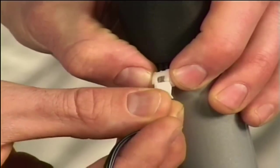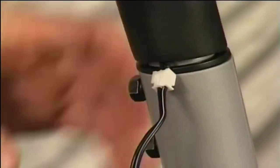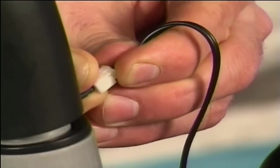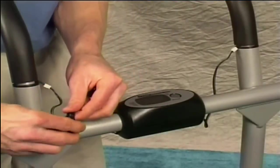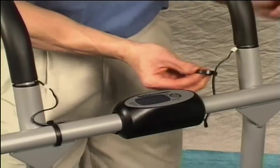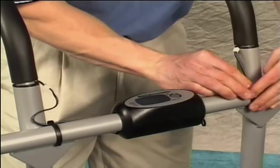Connect the wires from the handlebars with the wires from both sides of the electronics. Any excess wire may be pushed back into the electronics housing. Clip the wire holders on the top of the swing arm to hold any loose wires in place.